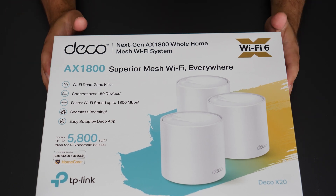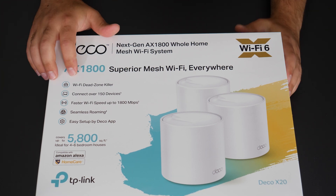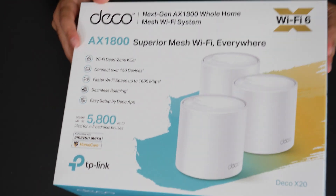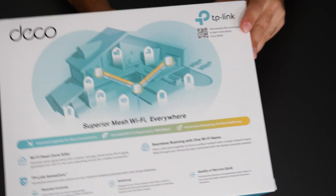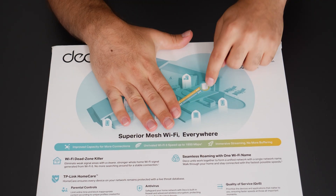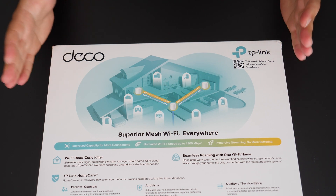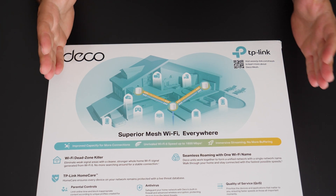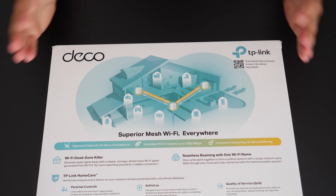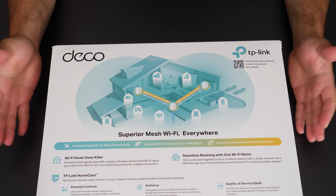So, what is a mesh Wi-Fi system, and how is that different from a normal router? A mesh Wi-Fi is really designed to be a Wi-Fi dead zone killer. A mesh Wi-Fi is really two or more routers — or a router and an access point — basically two or more devices that connect together to create one single network. That's really what a mesh Wi-Fi system is.